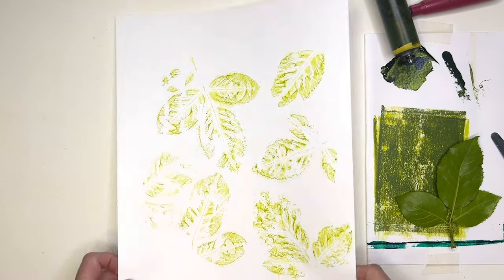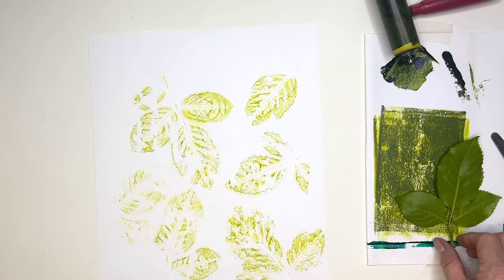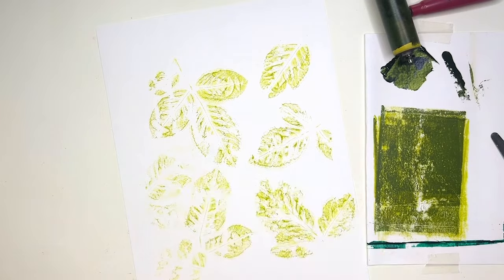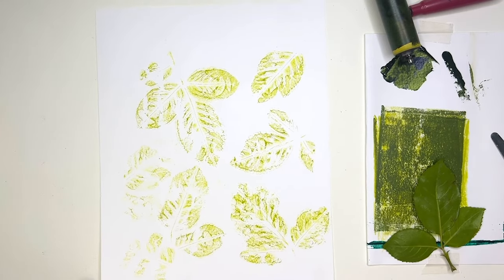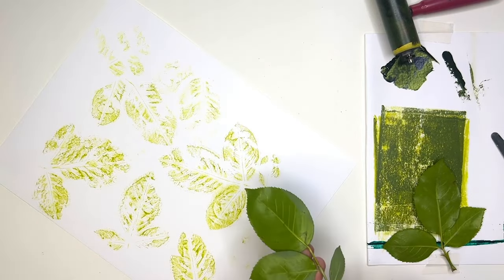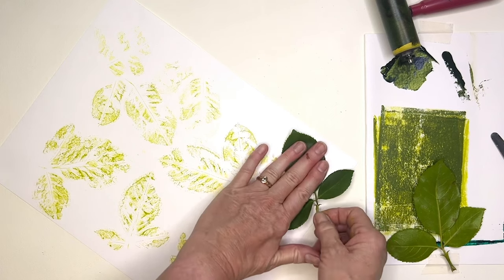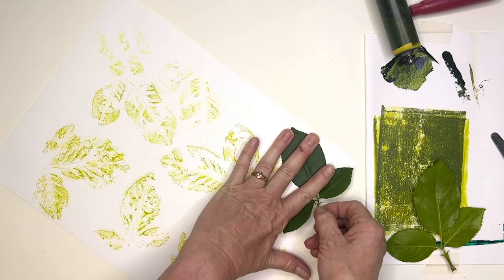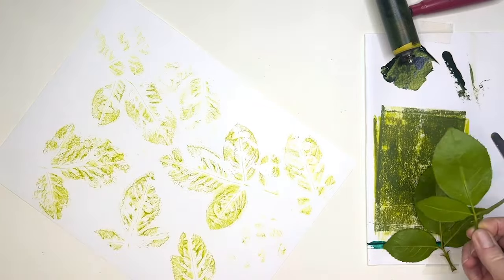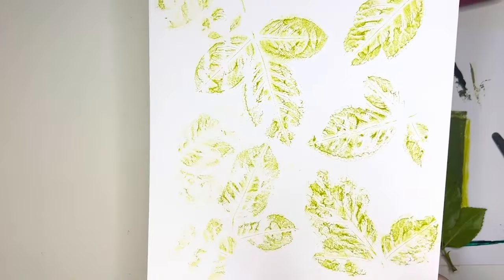We're getting multiple prints especially using this open paint - there's a good chance that would have dried if it was a standard paint. So I'm just making the most of what's left there - that's pretty well dry now I think. That one was still a bit damp - so we're getting quite a few interesting prints from our botanicals.